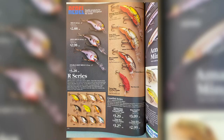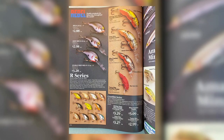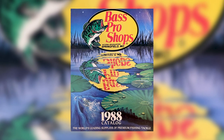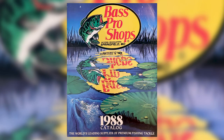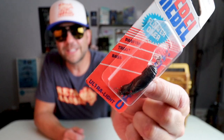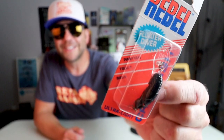For 1985 and 1986, the Rebel Minnow and Teeny Wee Crawl are the only two UL Rebels featured in Bass Pro Shops. But in 1988, a few new models joined the lineup. First was a deep Teeny Wee R, and that became the first ultralight deep runner offered by Rebel. Here is a version of that deep Teeny Wee R, and you can see that thing definitely has a much bigger bill on it than its shallow cousin.